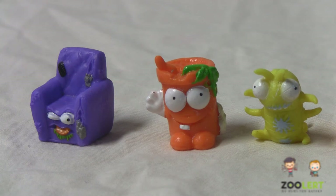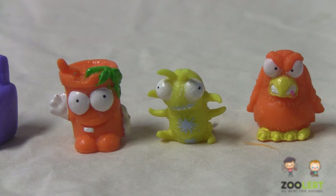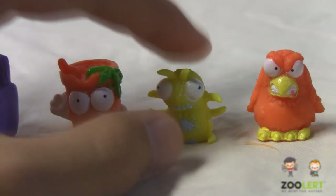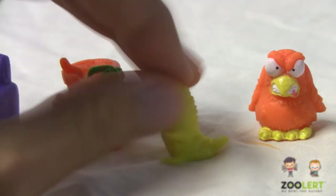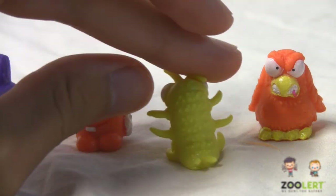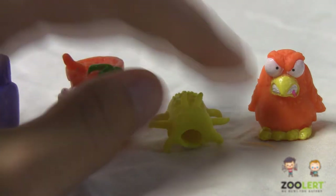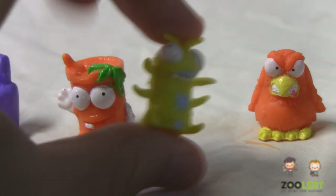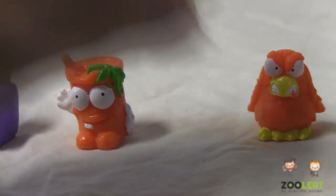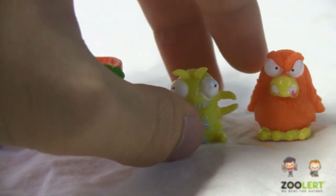Next, we have the Squidfish. Luckily for us, the Squidfish is actually ultra rare. So we got a very ultra rare trashie — in my opinion, he's probably my favorite out of this set so far. He has a very nice detail all around, and he looks extremely funny.